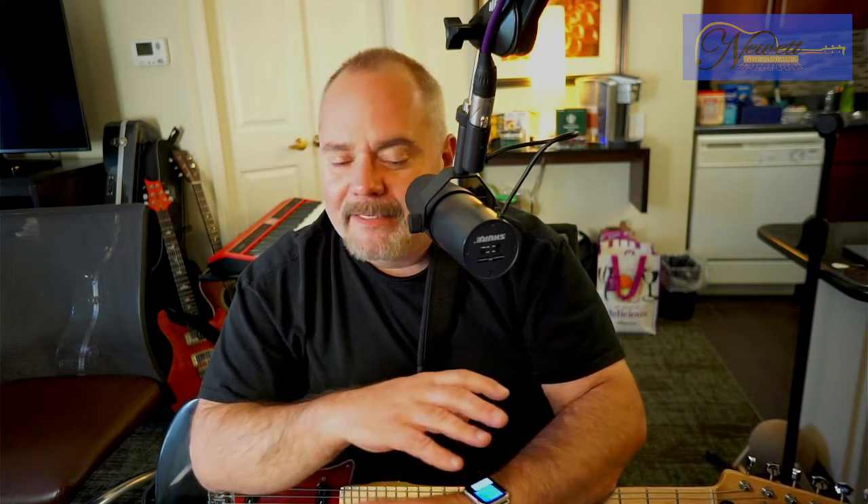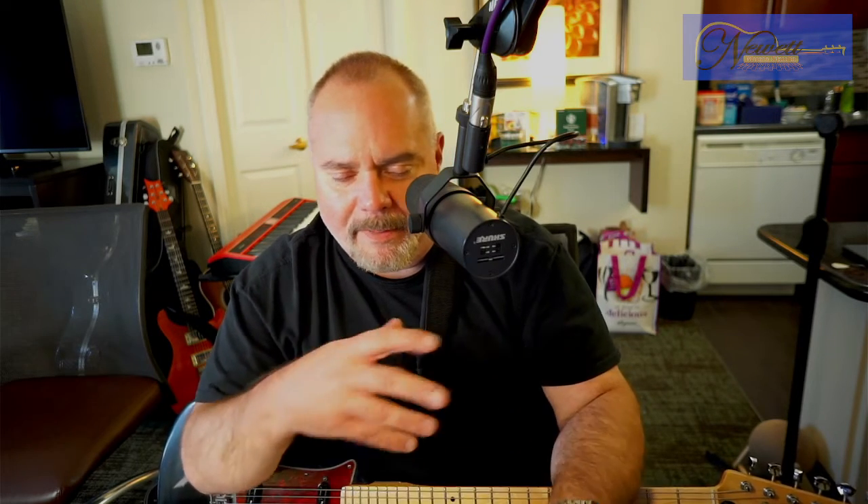Don't mind the mess behind me. I'm actually in a hotel room. We had a small house fire and everybody's fine. The animals are safe. The people are safe — that was a prioritization order, by the way. Animals and people were safe. So we're good, that's what matters, and I have this kind of temporary setup going here.